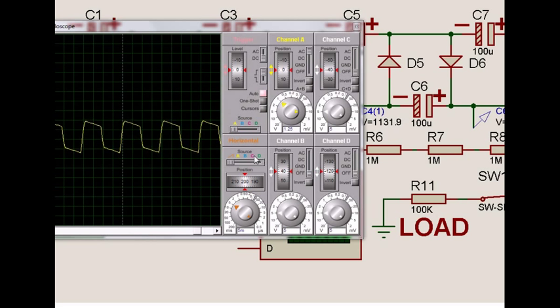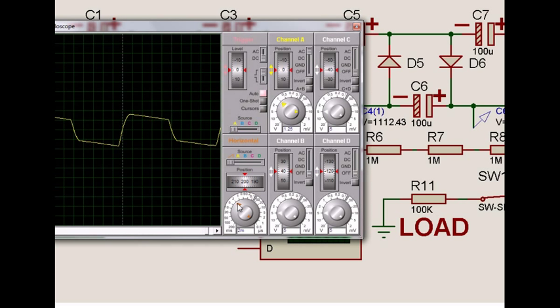When the 100K load is switched on, the voltage from this point — in the 5M scale — can be expanded to the 2M range so we can see better. With each division at 2M, from here to here is about 10M. What we can now see is that this capacitor charges from here to here and then discharges, and then again charges — that is the operation. Let's go back to the scale.